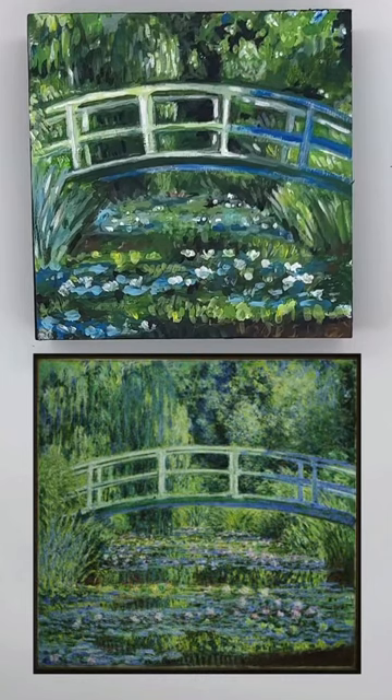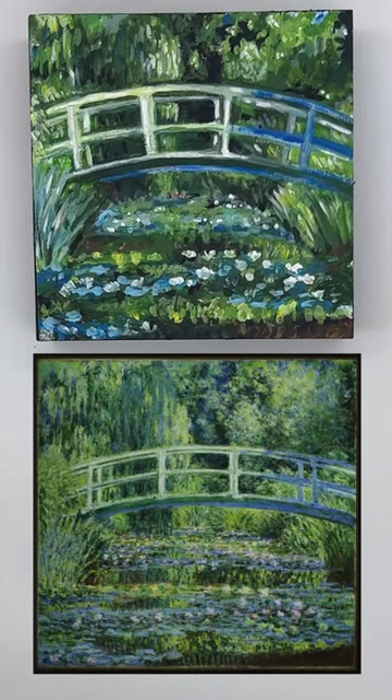Thank you very much. Anyway, here is the final painting next to the original. Let me know what you think.